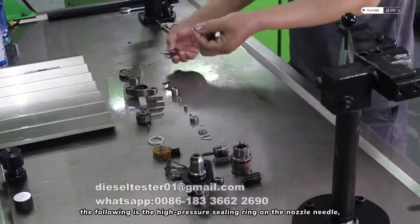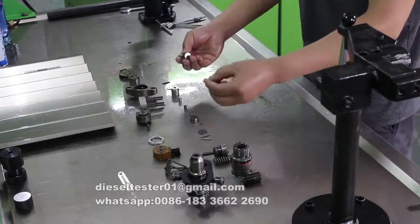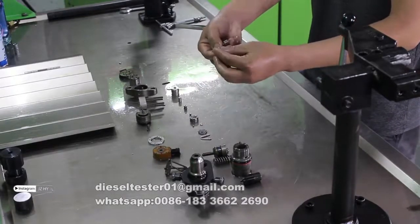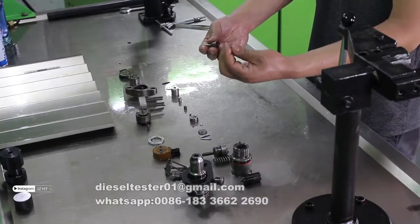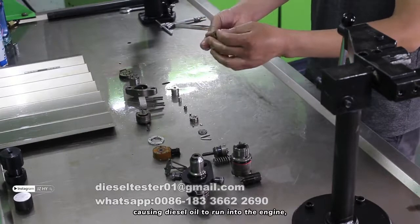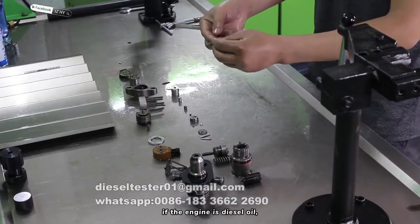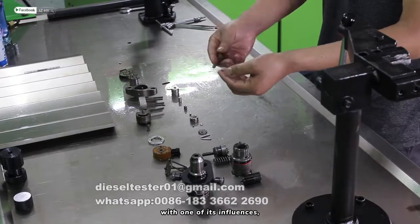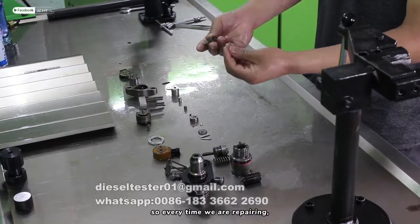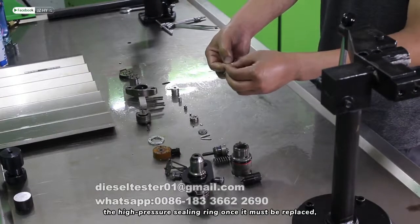The following issue is the high pressure sealing ring on the nozzle needle. It will be affected by the high temperature of the engine, as well as the influence of usage time, which will cause aging of the rubber. This eventually causes diesel oil to run into the engine. If the engine has diesel oil contamination, this factor alone can account for more than 60%. So every time we are repairing, it is strongly recommended to check the high pressure sealing ring — it must be replaced.